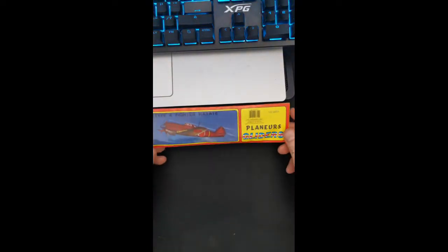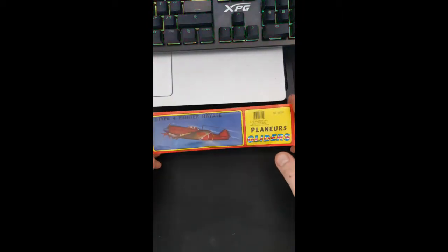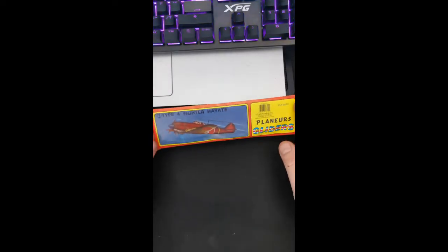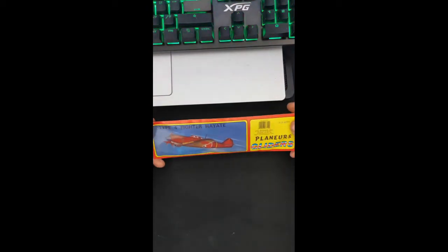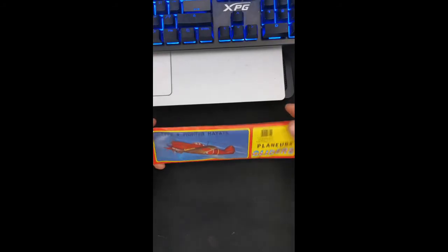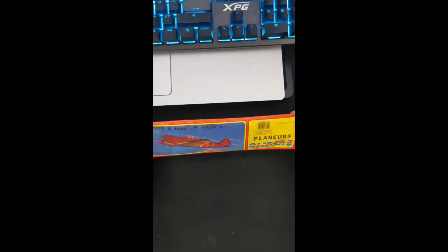Hello YouTube! Today we're going to do something a little bit different and do an opening of a toy I used to really enjoy when I was a kid — these foam fighter airplanes. I'm sure you've seen them growing up in convenience stores and candy stores. They're based on actual World War II era fighter planes. So yeah, we're just gonna go ahead and open them up and talk a bit about them.